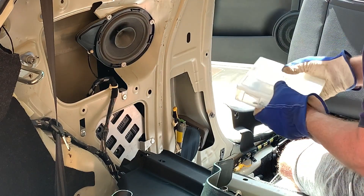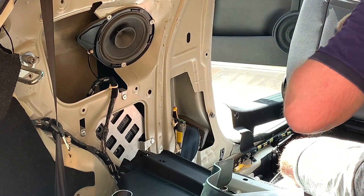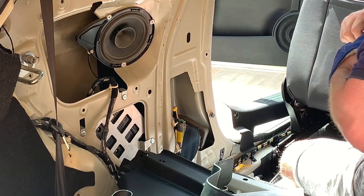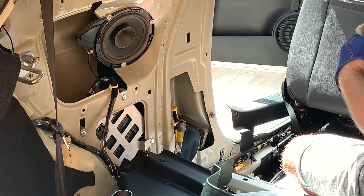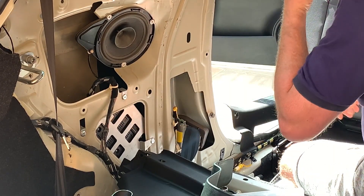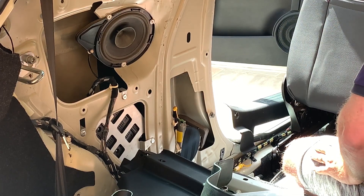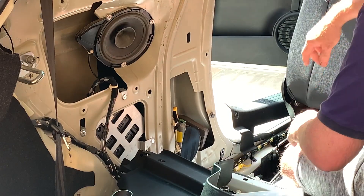Right, that's that. Take the gloves off. Now that's in, all wired up - I'm going to put the back panel on yet again and then we'll be done with that.